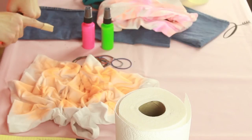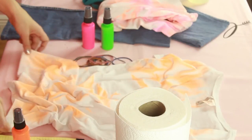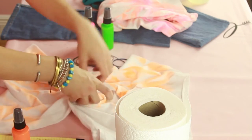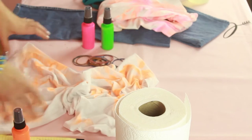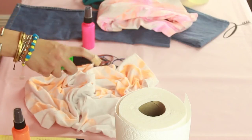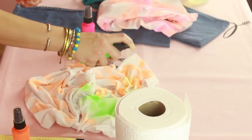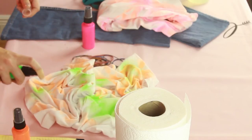So now I think I like that orange. The beauty of this technique too is you can do a lot of different colors all at once. So once again you're just going to crumple it and take your dye and simply just spritz it on.